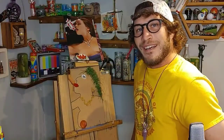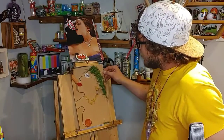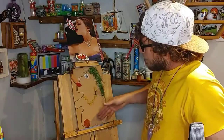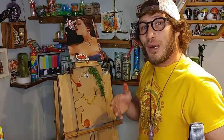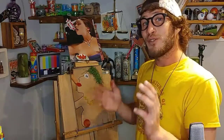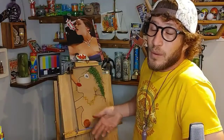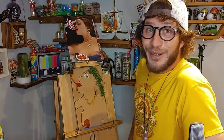Thanks for watching everybody, and I hope you all learned something today. If you've got a little bit of cardboard at home, some grass, some noodles, some pepperoni, a hot dog, and a little bit of paint — you can make your own art at home, just like me. Be sure to like this video, subscribe, and comment down below. Tell me what kind of art you're into and if you want me to make that kind of art next time, I'll be happy to do it for you. Thanks for watching.